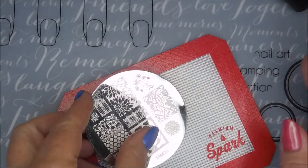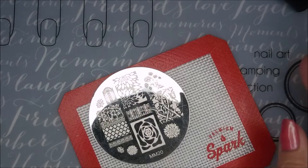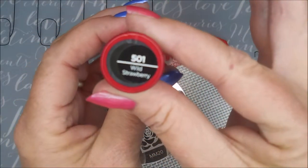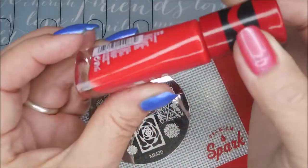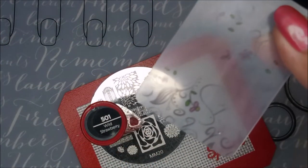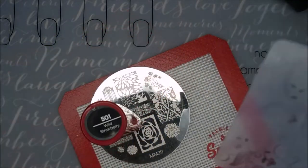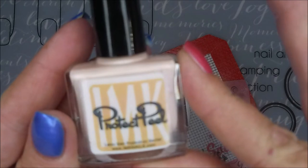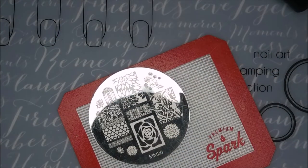I'm going to be using the Messy Mansion MM20, but I'm going to use the big rose design. Today I'll be stamping with Sally Hansen from the Crayola Collection — Wild Strawberry. I'll be using my clear jelly scraper and my AliExpress stamper. I also got some liquid latex from IMK, the Protect Bill.